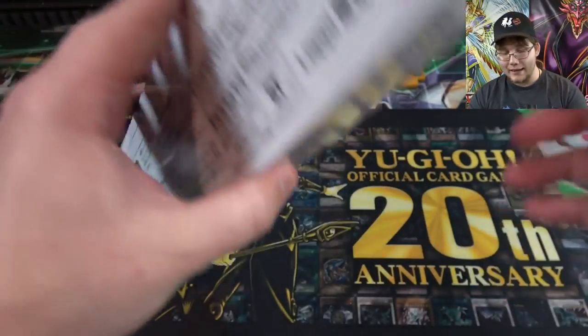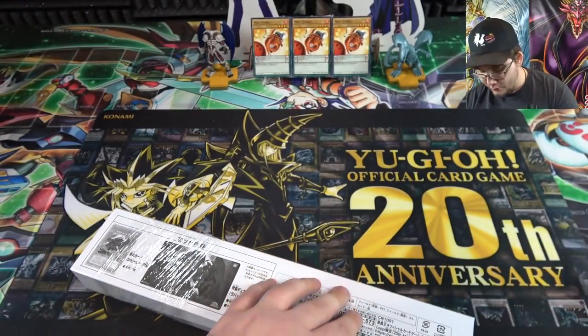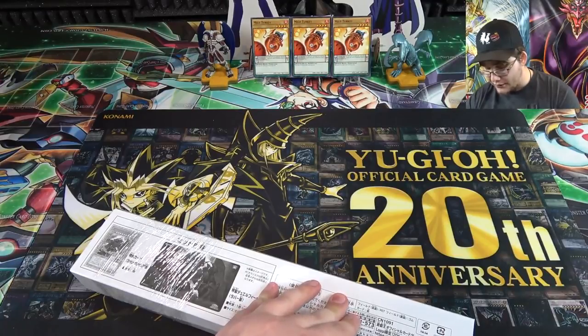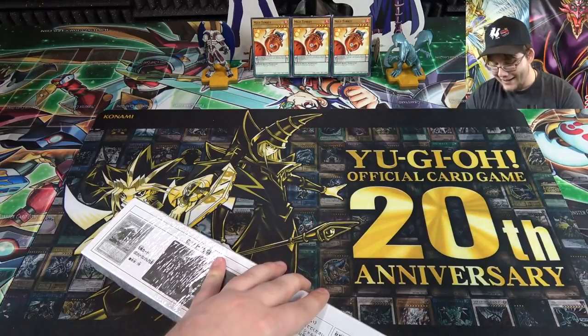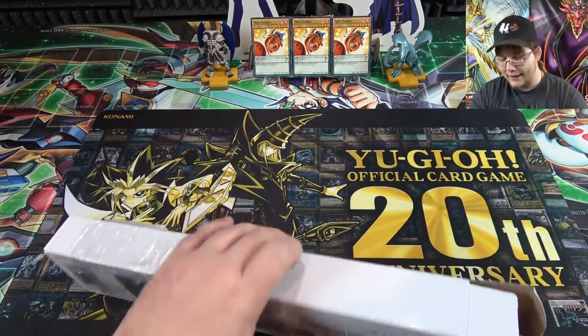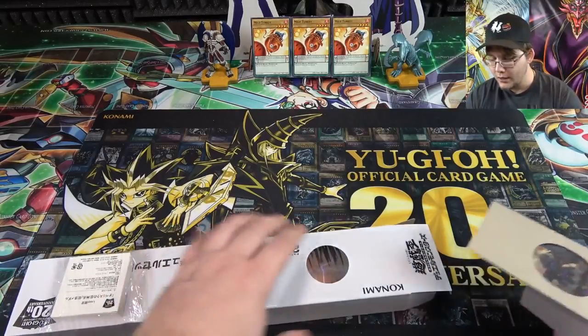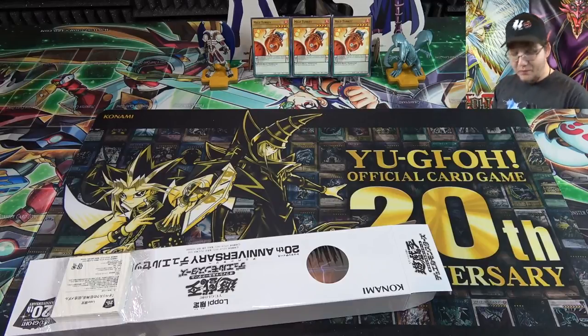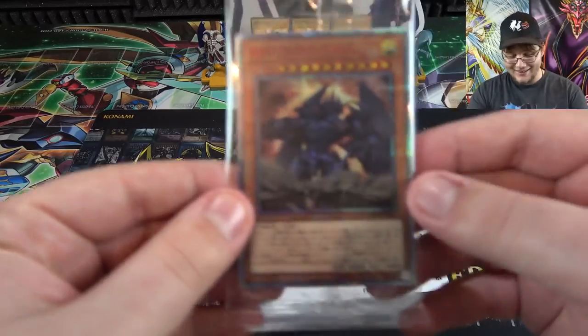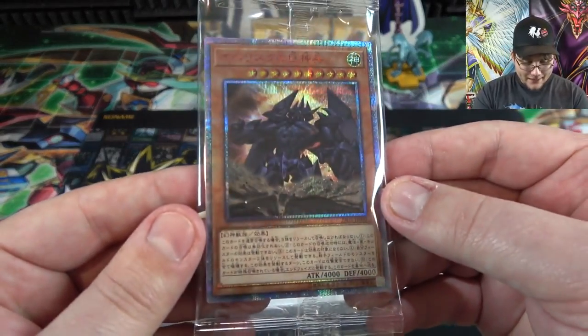I had to get one of these. I got this off of eBay in case people are wondering, and it was some kind of promotion that Japan had. Be sure to like the video and subscribe so you don't miss out, because I have a lot of other openings planned — I've been recording all day.